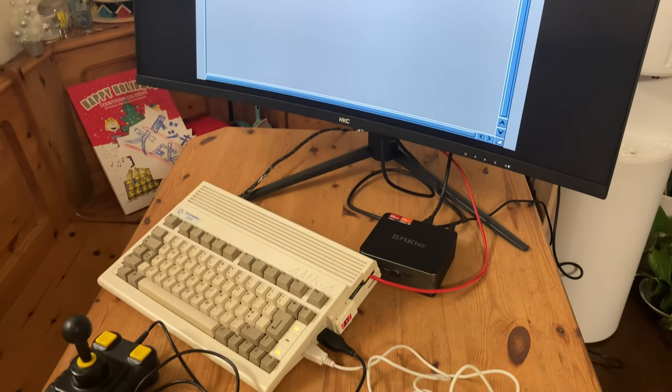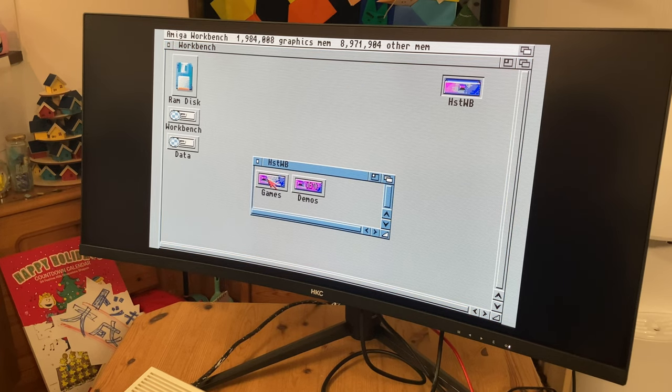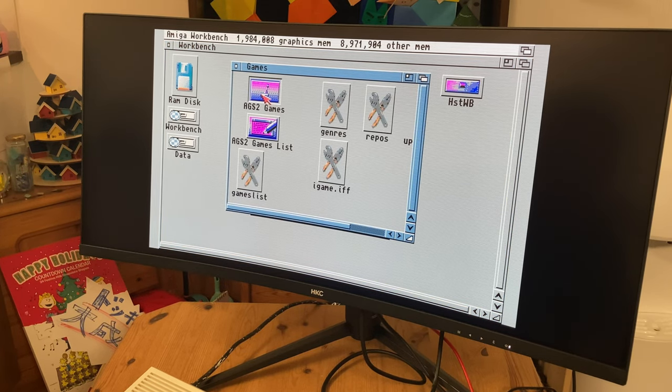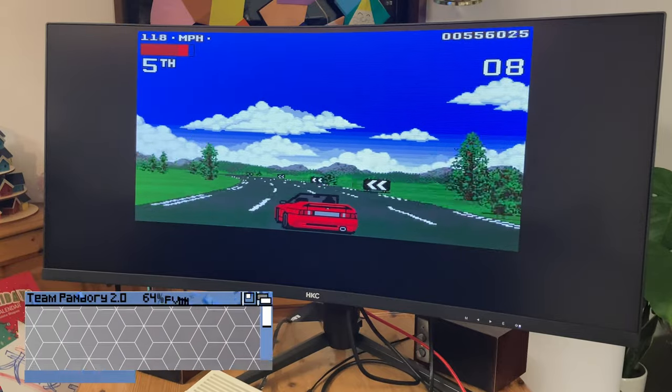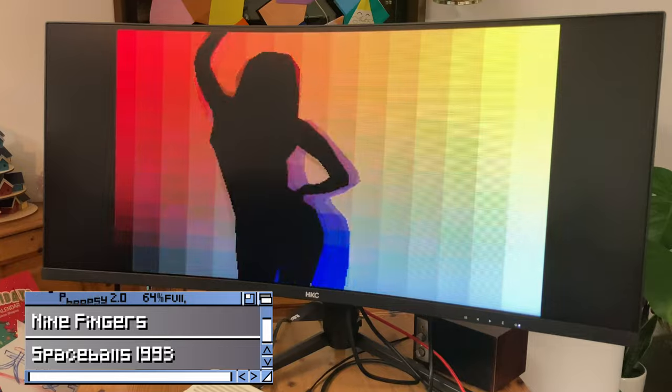But how about a real Amiga, connected via RGB to HDMI? Well, Workbench looks amazing. But as we don't have a way to auto-crop, some games may not use the whole height of the screen. Ghosting is still there, but at least we can watch some mighty fine demos.